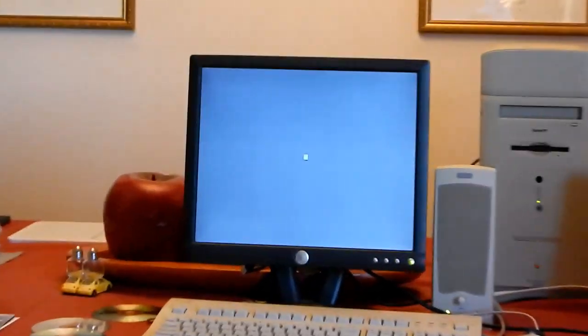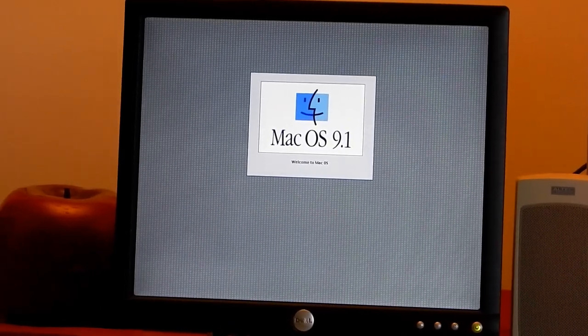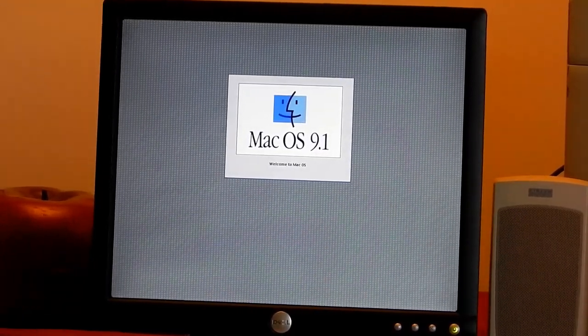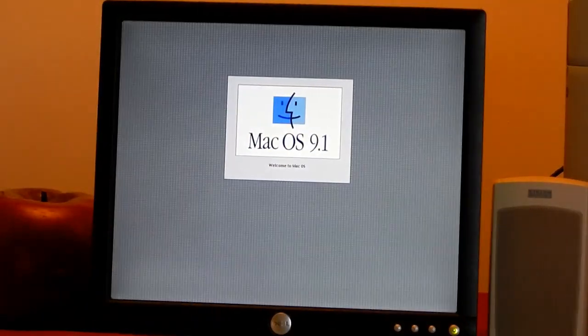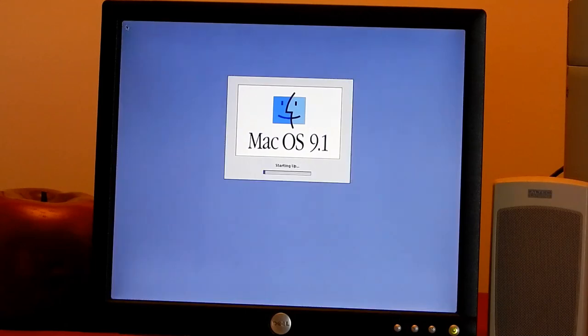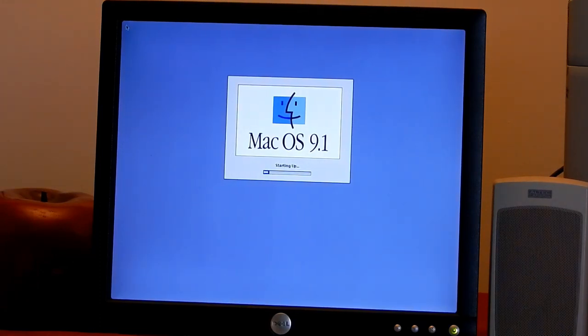We're booted up. This thing has Mac OS 9.1 on it, which I think is the highest it can run. This computer was being used as far back as 2003, from what I can tell by looking at the dates on some documents. Around 2003, whoever owned this computer upgraded. I think it was used at a school - it has some software on it that leads me to believe it was part of the edutainment revolution in schools that happened in the 90s.